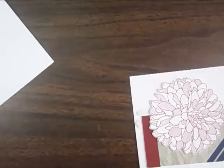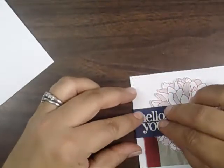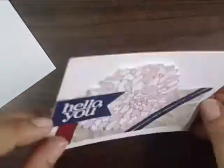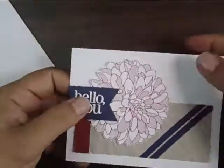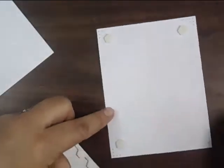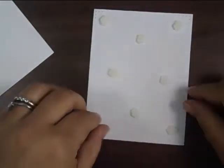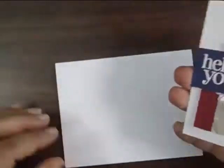The final part of this card is to actually raise the panel itself with eight dimensionals. Be sure you're using enough — you can see the dimension that the flower and banner have. Too many people only put four down, and when the recipient gets the card it's completely squashed and you lose the effect of the dimensionals. I'm doing a diamond shape in the center and a rectangle around the outside, and that's going to help ensure my card arrives as I intended.